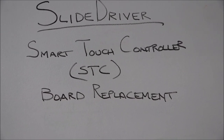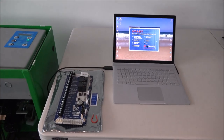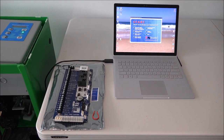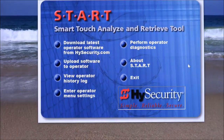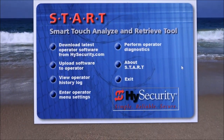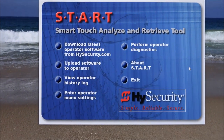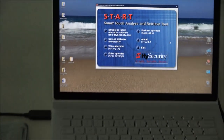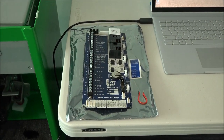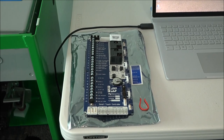So let's quickly review our setup here. As I pan down, you can see on the table I have a Windows-based laptop and I'm running the START software — you can see that START screen on there. I'm using this to save the menu settings and to be able to restore them quickly once I replace the board. There's the laptop, there's the cable, and there's the new Smart Touch Controller board. That's part number MX000585-0.